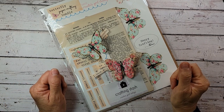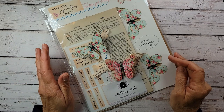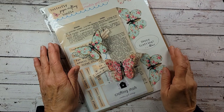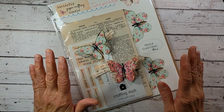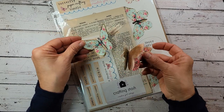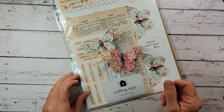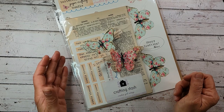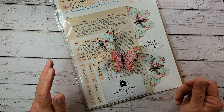Welcome, everyone. I'm Tammy, and thank you for stopping by Creative Girl Vintage today because I have a paper crafting butterfly bundle for you. This is a kit that I've been working on all week. I finally got it put together, and I'm going to tell you what's in it, where you can get it, and I'll show you how easy it is to craft these beautiful butterflies using vintage paper. Then I'm going to share some project ideas so you can make beautiful things for the people that you love.